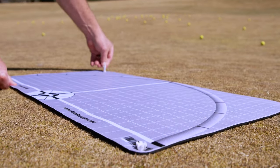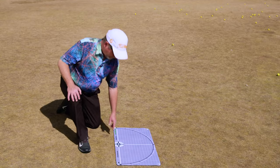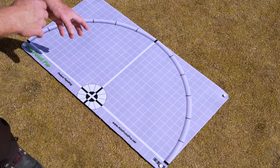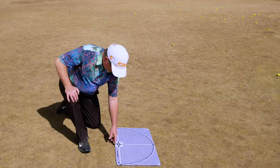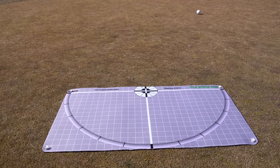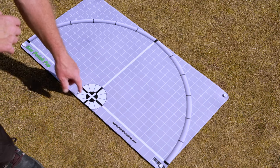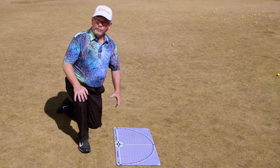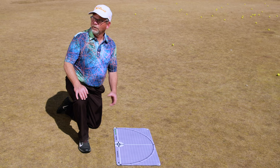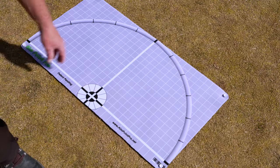Let me explain what Aimpoint Pro is and all the markings on the mat. The first part is the hole — this is actual size of a hole, and it's cut off on the front edge for a purpose. If the ball rolls within the cutoff portion, it's most likely going to hole out. The inner circle is the size of the golf ball, so it gives you a perspective of how small the golf ball is in relationship to the hole.